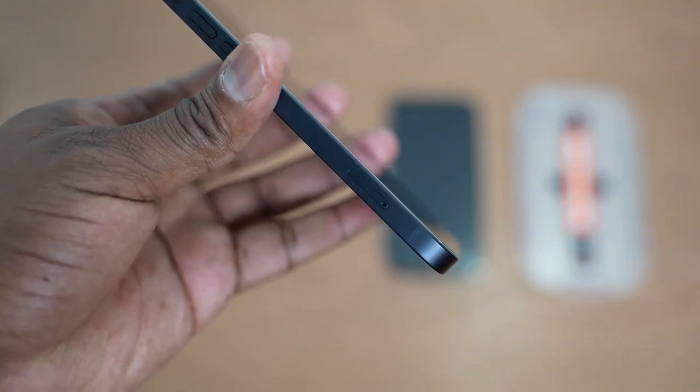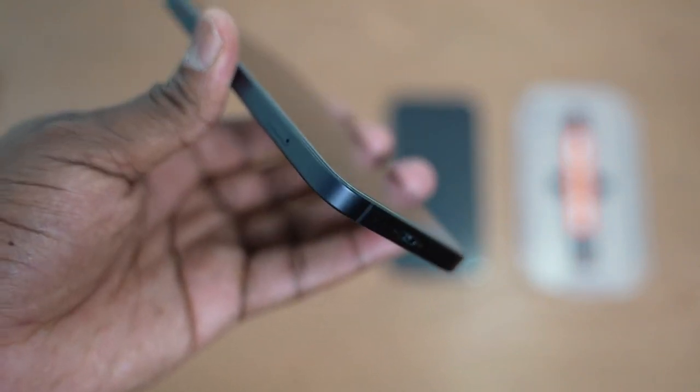So there you have it, guys. If you have any questions or comments, let me know. If you want to pick up any of these accessories, use the links down below — especially the one for Peak Design, because that mobile system is pretty awesome. You can pick and choose what you want and check it out on the website. Thank you again, don't forget to like and subscribe!